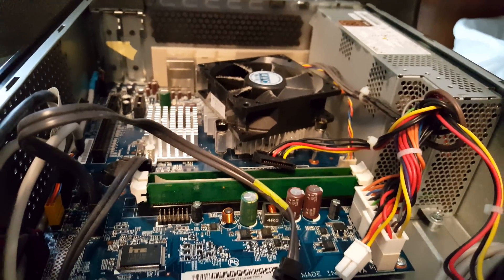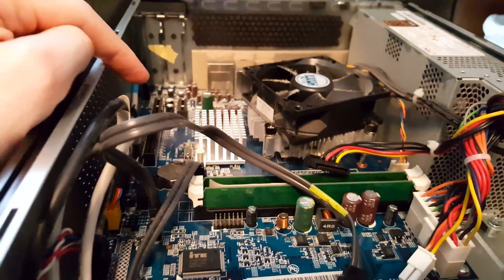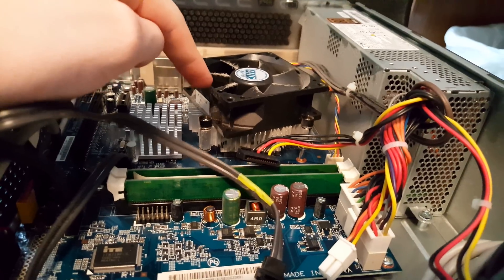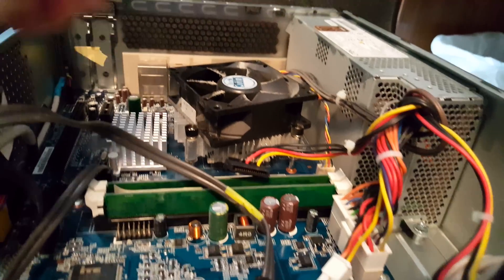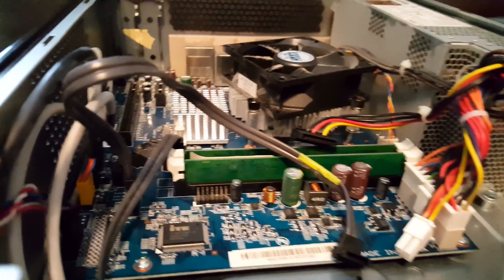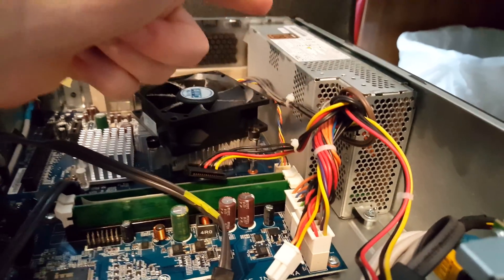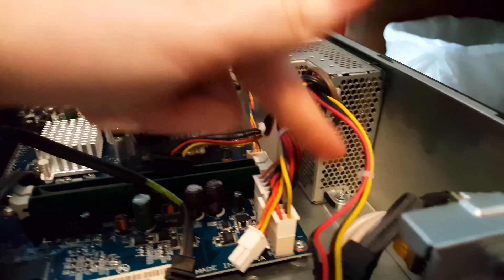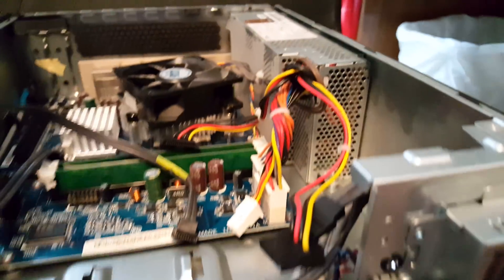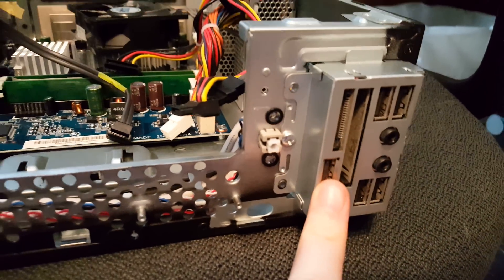It is worth noting that if you need to make any other changes or repairs to the computer, you now have access to the memory sticks, the expansion slots to add and expand on cards, the computer fan — which I would definitely recommend dusting all of this out. It's actually doing pretty well given its age, but always dust out computers while you're working on them. The CMOS battery, cables, and the power supply unit right there — that is the power supply that would need to be replaced. There's a screw holding it in there and then four more on the back panel.